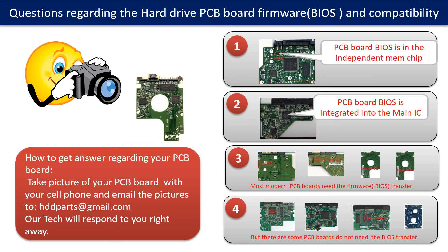If you have any questions — such as how to find a donor board, whether your board needs a BIOS transfer, where the BIOS of your PCB board is located, or how to swap your PCB board — please go to www.hdd-parts.com to check it out. Or you may take pictures of your hard drive and PCB board and email them to us. We will give you the correct answer.